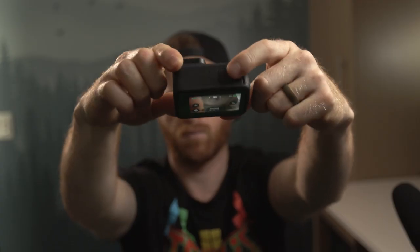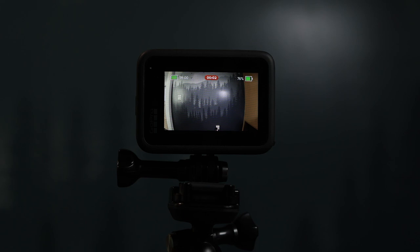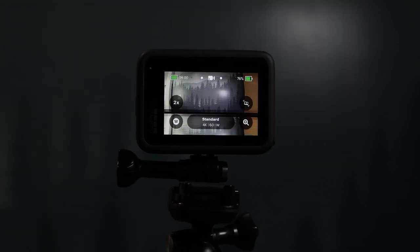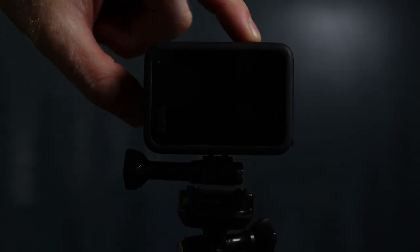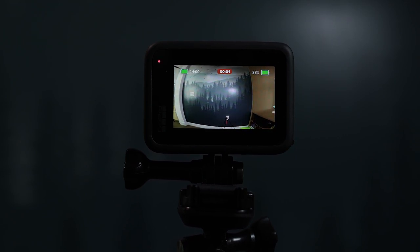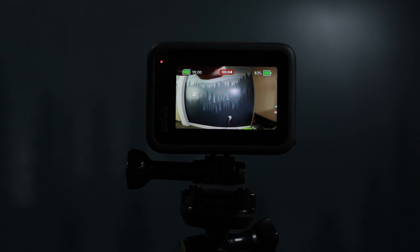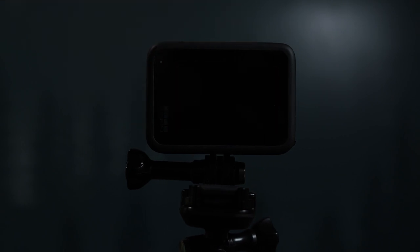The top button is your record button or to take a photo. One press starts a recording and the red light is going to come on, and another press you're going to hear some beeps and the recording is going to stop. If your camera is off, you can press the record button and your camera will actually power on and start recording right away. Then when you stop the recording, your camera is going to power down automatically. This is really handy if you're trying to conserve battery and if you're only using your GoPro for sporadic recordings.